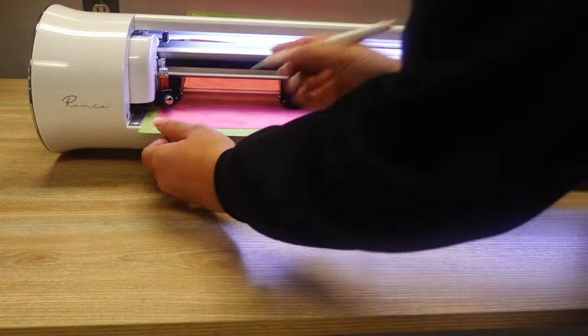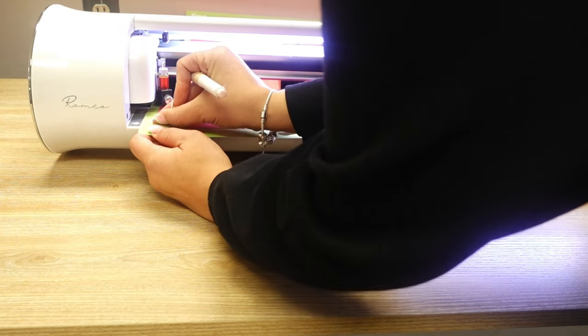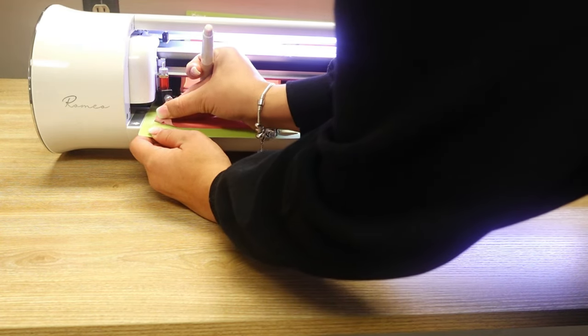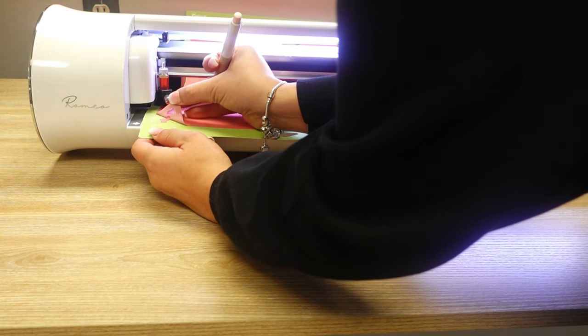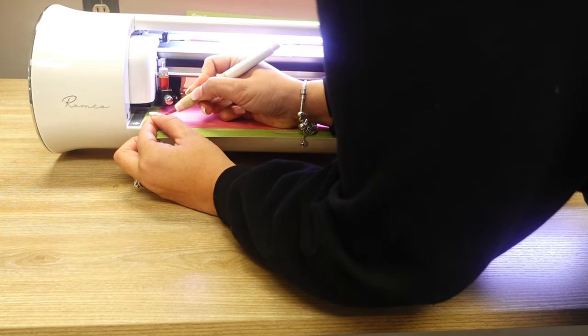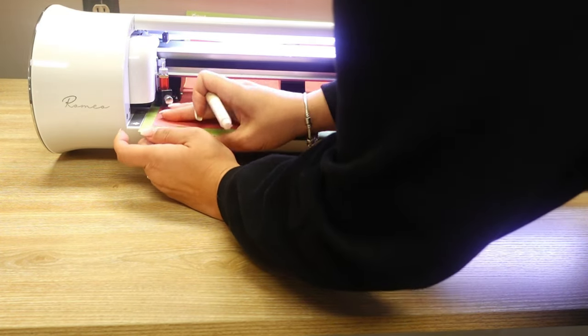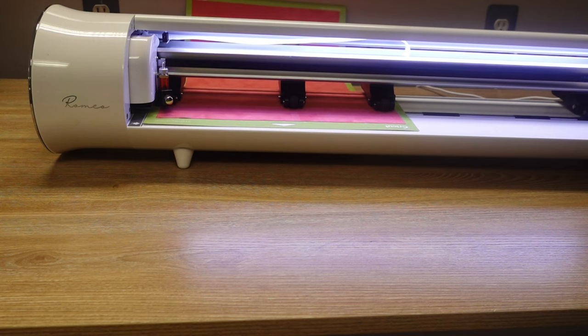Looking at the result now — I want it to peel easily. It halfway did it, but it doesn't look like the box cut all the way through. That means I need to increase the force a bit more. It was on 45, so I'm going to go to 55 and push Test Cut again.